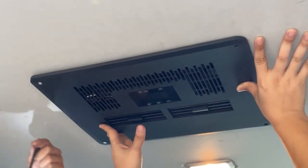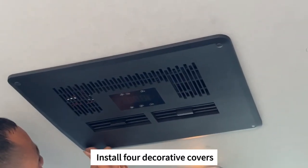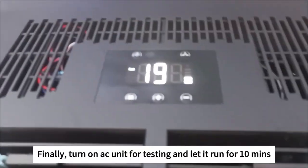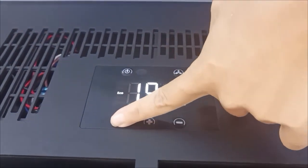Install the interior cover and the decorative covers. Finally, turn on the AC unit for testing and let it run for 10 minutes.